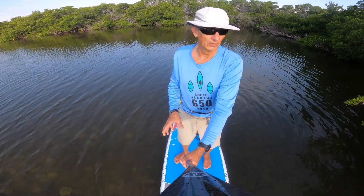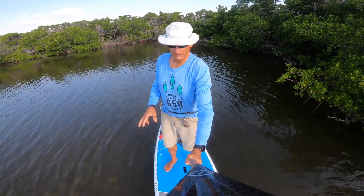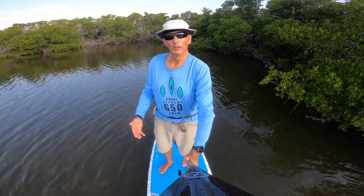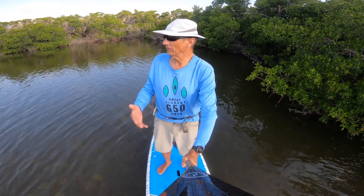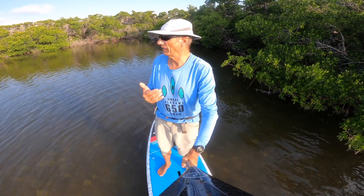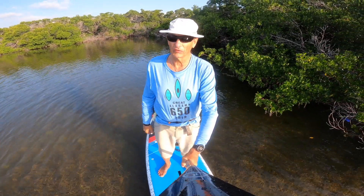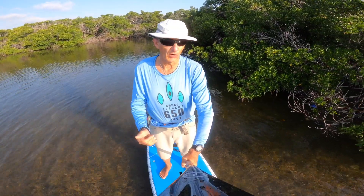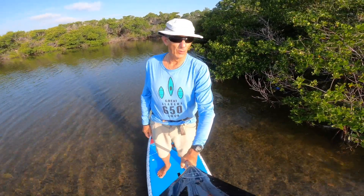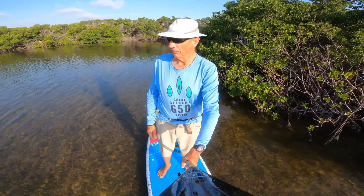I'm used to paddling a 24-inch wide SIC RS, which is the rocket ship race board, so it's a lot narrower than this. I did notice I was hitting the side a lot with my paddle, but I think that would not be a problem for people looking for a recreational board. I also noticed this board tracks really nicely — even though it's kind of wide, which would tend to make it want to zigzag more, it tracked pretty well. I could paddle anywhere from 10 to 15 strokes on each side without it veering too much off course. Tracking is above par for cruiser-style boards, especially under 12 feet long.